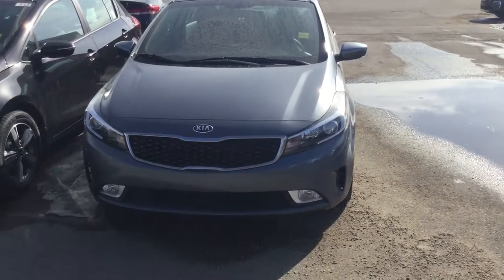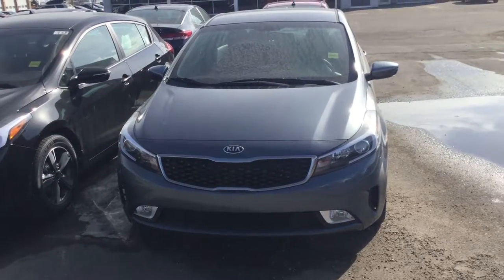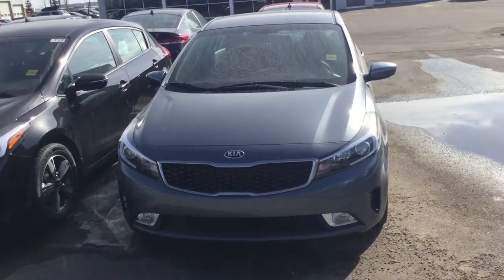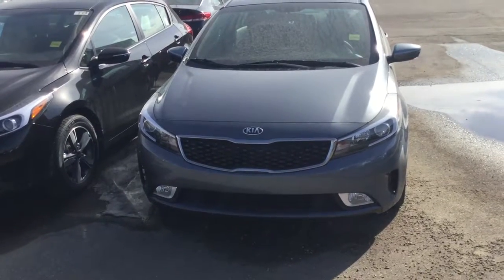Hey Mahesh, it's Aaron here from Sherwood Kia. I've got a great car to show you — it's a 2018 Forte. This one happens to be an LX Plus, so it does have a few extra nice features that I'm going to go over with you here shortly.